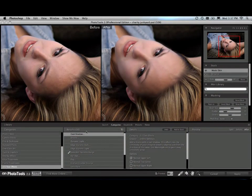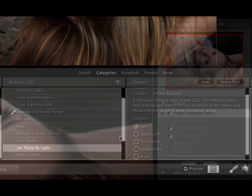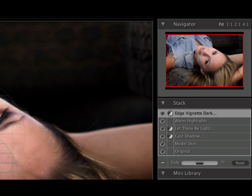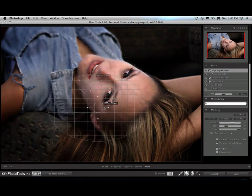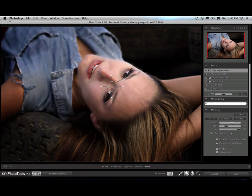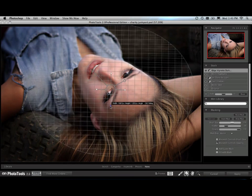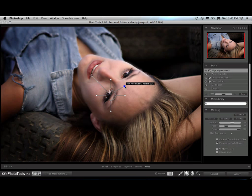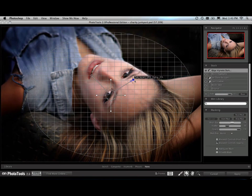There's also a new version of PhotoTools. It features dozens of new effects created by photographers for photographers. Simply stack them up to create your own unique look — it's the fastest way to add a professional look. We've also moved the focus bug from Focal Point over to PhotoTools and redubbed it the masking bug. It allows you to dynamically blend effects together. You choose the size, position, strength, and feather all from one intuitive control.